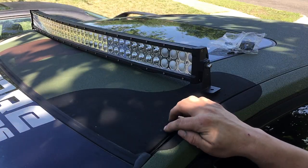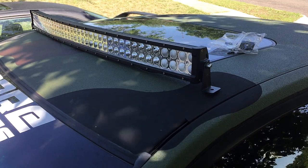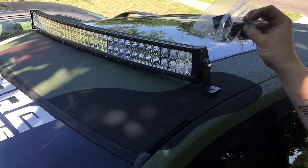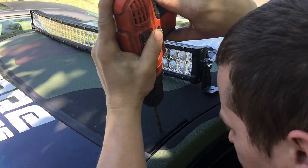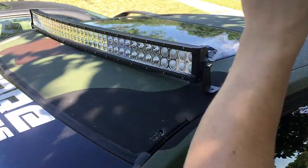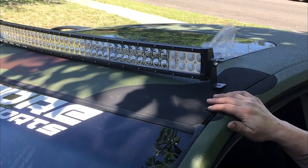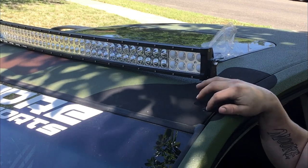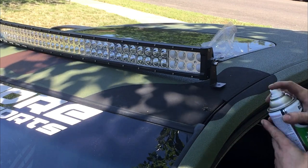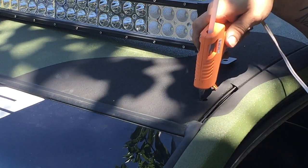Now that you have the hole marked, we'll be using a quarter-inch drill bit, just drilling straight through. Then afterwards, we'll be putting the mounting hardware that it came with on there. Don't worry — it will not leak water through this spot because we are going to be using hot glue and the mounting hardware that it came with. Now that we've got the hole drilled, there is some exposed metal in this area. You'll want to cover that up so it doesn't rust, so we're going to hit it with ultra flat black. Then we will put the hot glue around it, just like I'm doing right here.